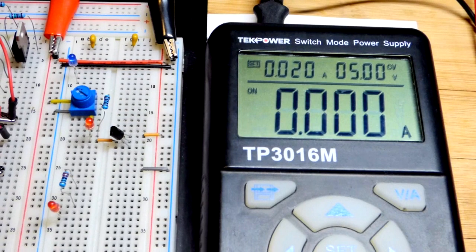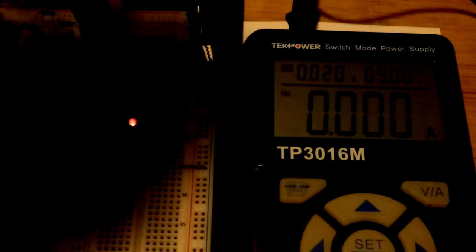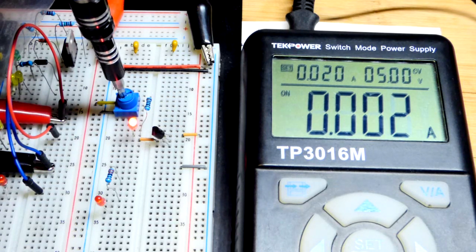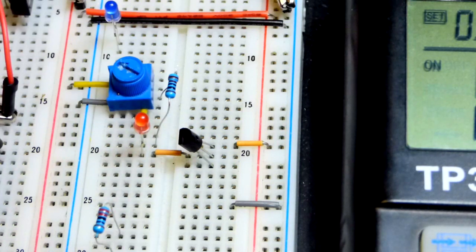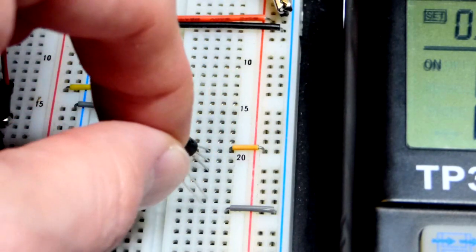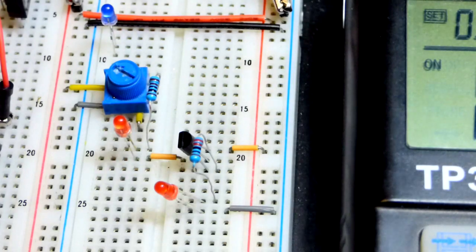We have five volts at the power supply and we're limiting current to 20 milliamps. There's a little bit of glow from the base LED. When I turn the trim pot toward the negative supply, current goes up — we're around two milliamps at maximum for that branch. Now I'll add another LED with a 220-ohm resistor on the collector side so we can get more current than what we're putting into the base.